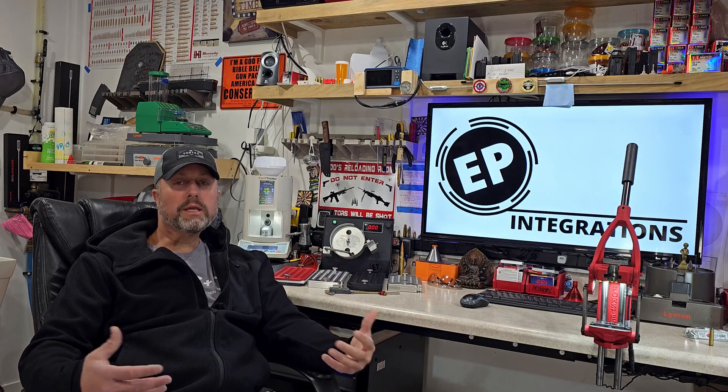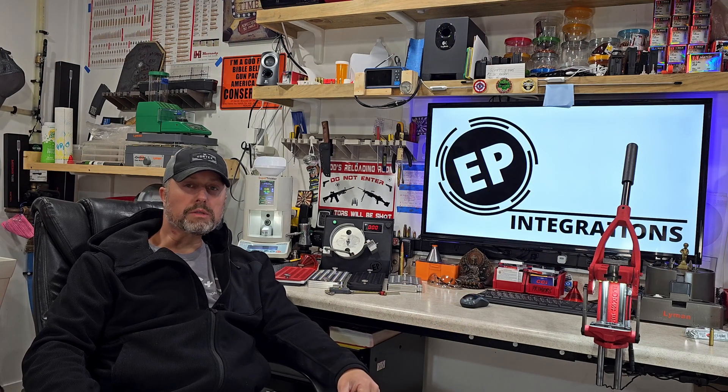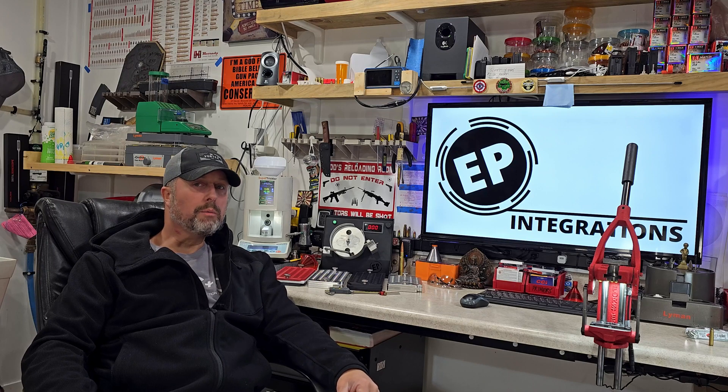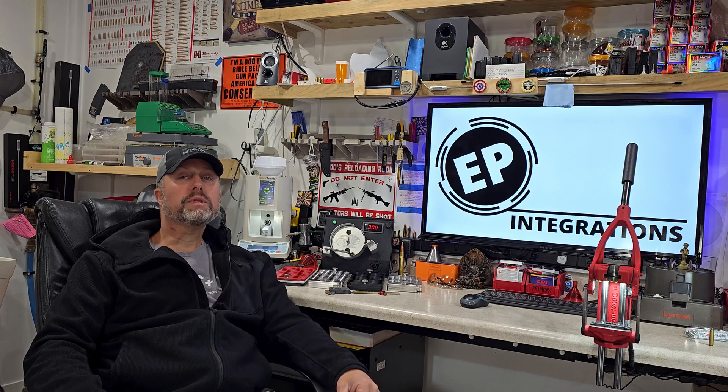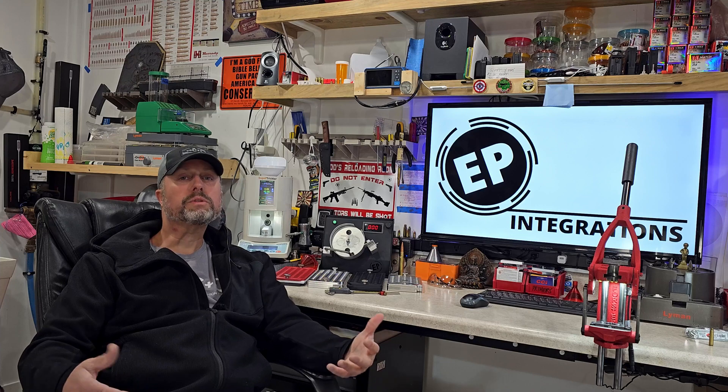Whether you use Templac or the globe method — personally I like the globe method. I use what's called test brass. Usually I can be up and running and annealing my actual brass using test brass on roughly the third to fifth piece before I drop in my first piece of reloaded brass to be annealed. You're going to ask yourself the same question: why haven't I been annealing the whole time?